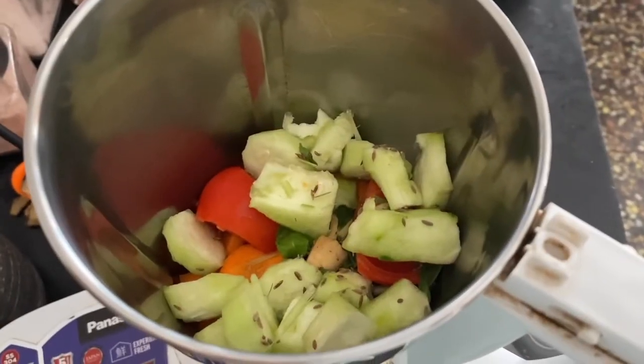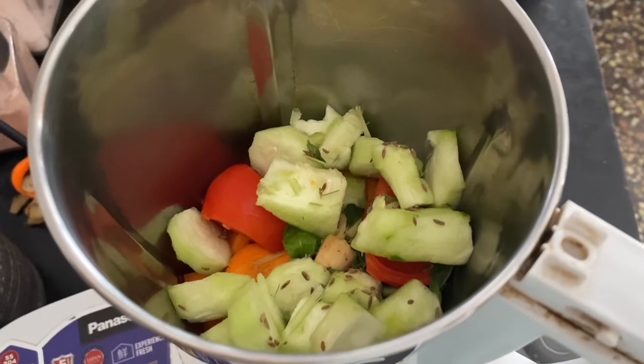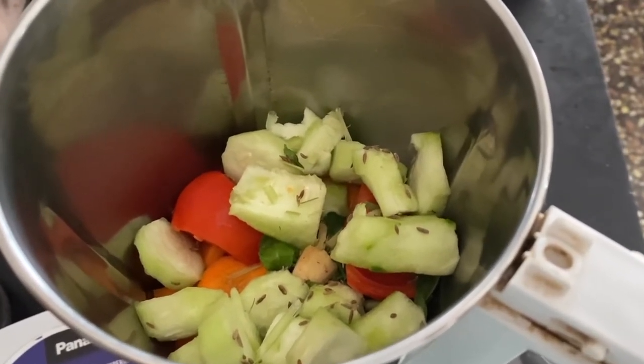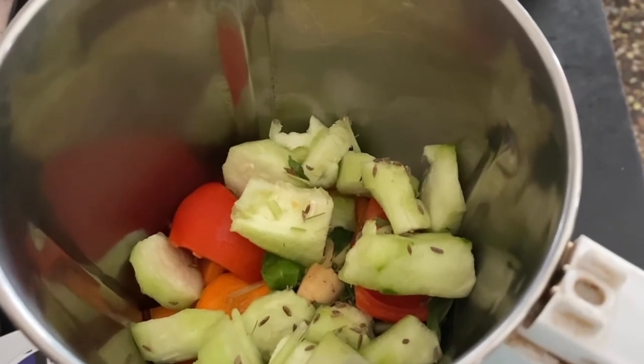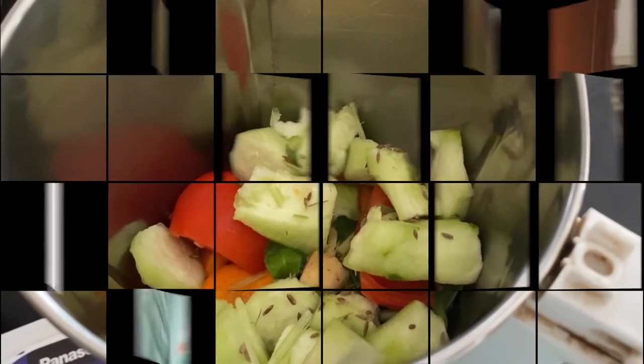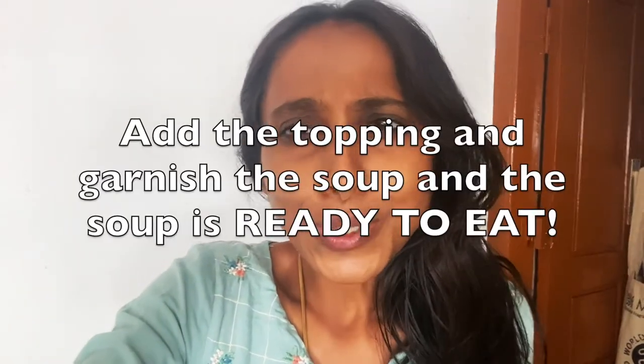Here I have added ash gourd cut into small pieces and used it as the topping. You can add whatever vegetables you prefer as well. Put all the ingredients into the mixer jar and blend along with amchur powder and salt to taste — the amchur powder is also homemade. Add coconut milk little by little and blend.